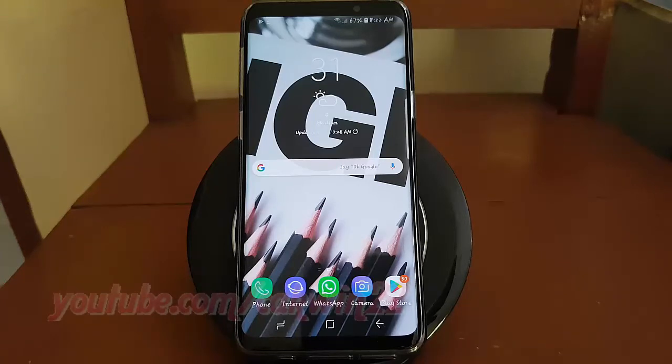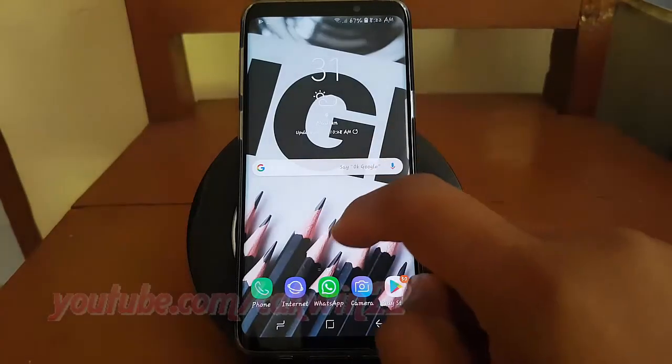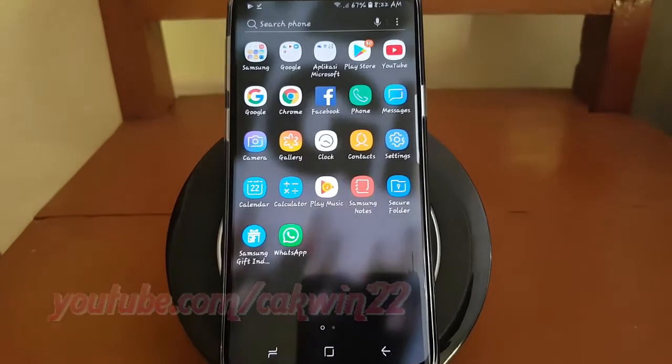Open Settings. From a home screen, swipe up or down from the center of the display to access the apps screen. Tap Settings.